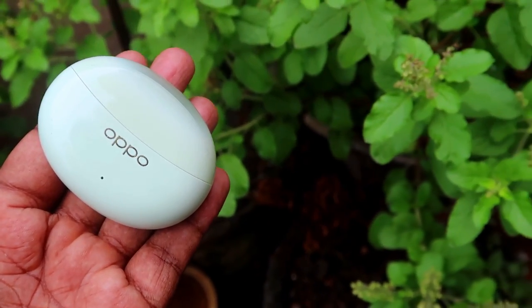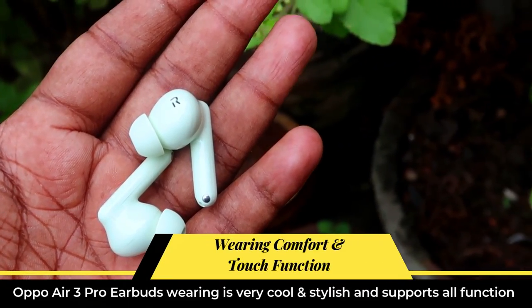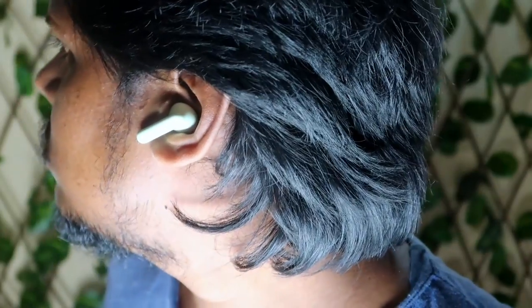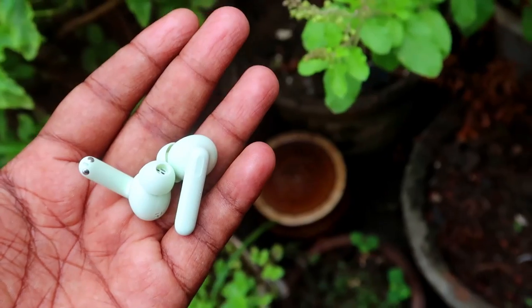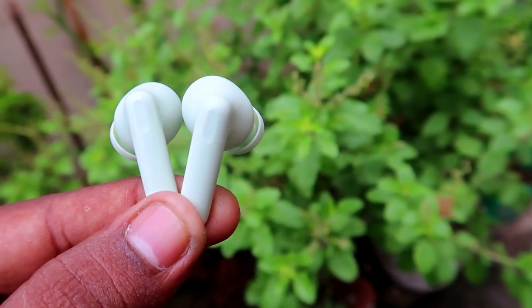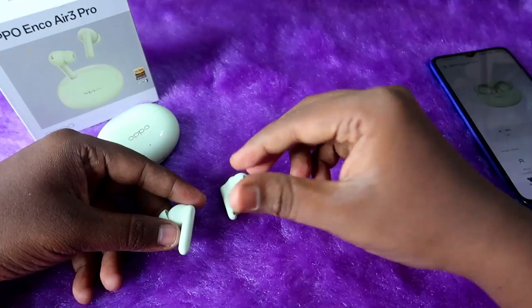The earbuds feature a stem-type design and are very comfortable to wear. Even after long hours of use I didn't experience any ear pain, and they never fell out even when shaking my head. The earbuds have great build quality, a shiny finish, and a stylish look when worn. They come with touch controls on a strip on the stem.